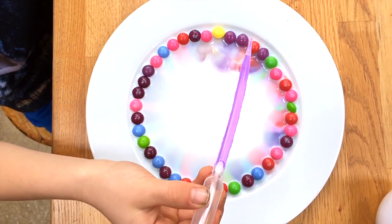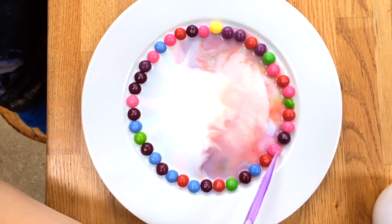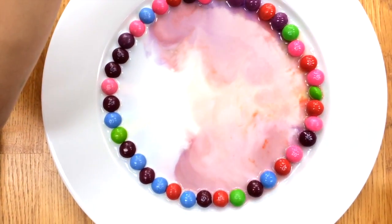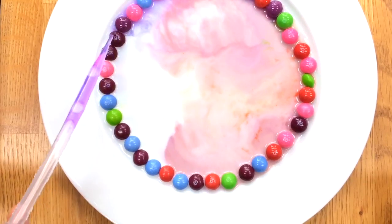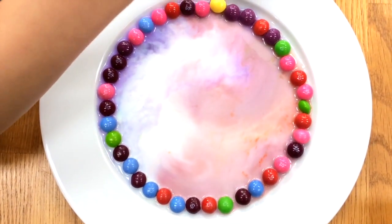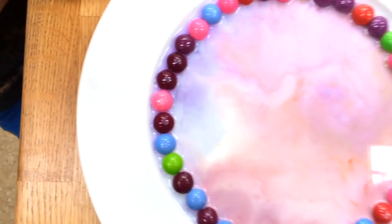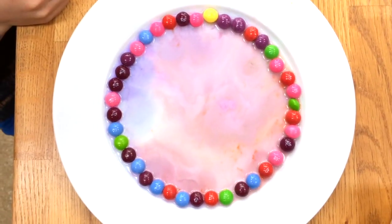Put it onto the skittles themselves, right around the circle — little drops. You really only need one drop on each one. What you can see is that it's almost like the milk and the alcohol is sucking the coloring out of the skittles, and over here it's moving out and you get this wonderful kind of galaxy effect in between your skittles.